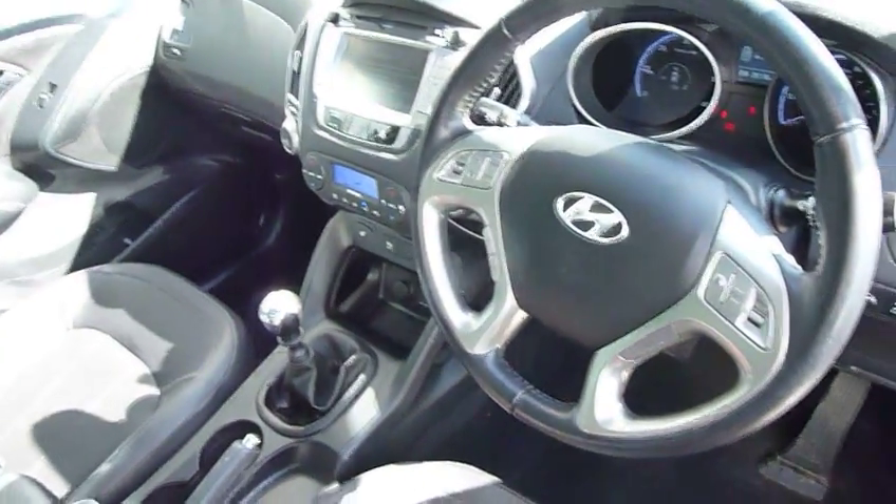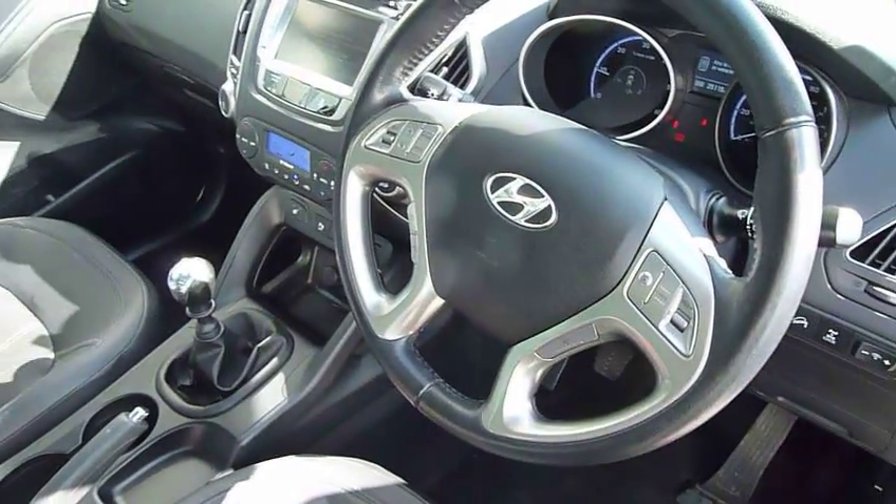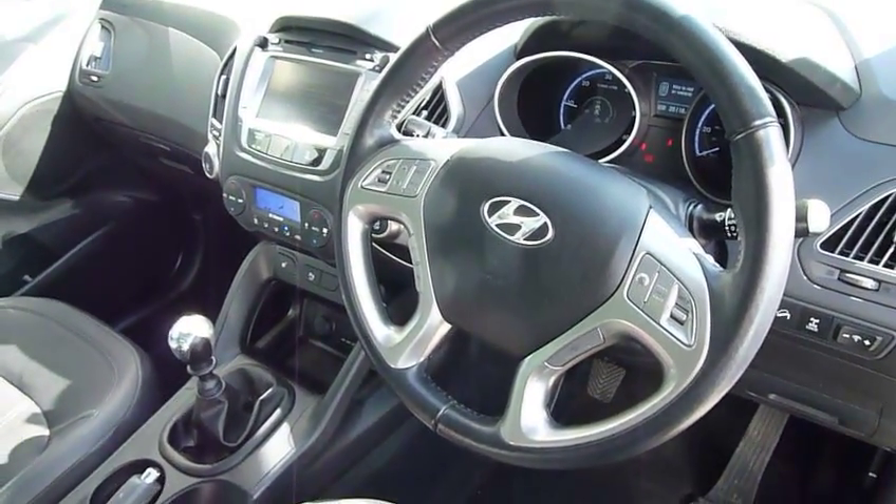On and around the steering wheel, you've got cruise control, audio controls, and Bluetooth for your phone. Auto lights and auto wipers are also all standard on this car.